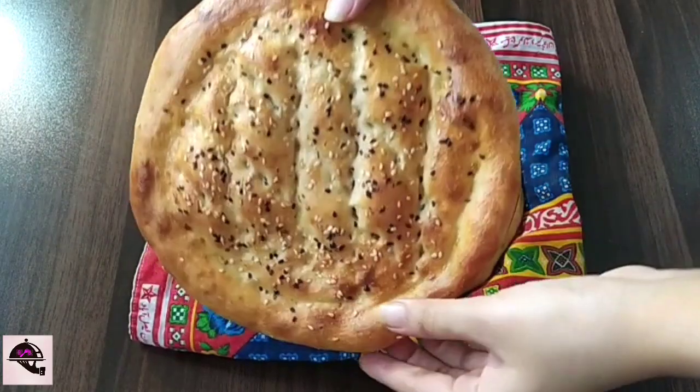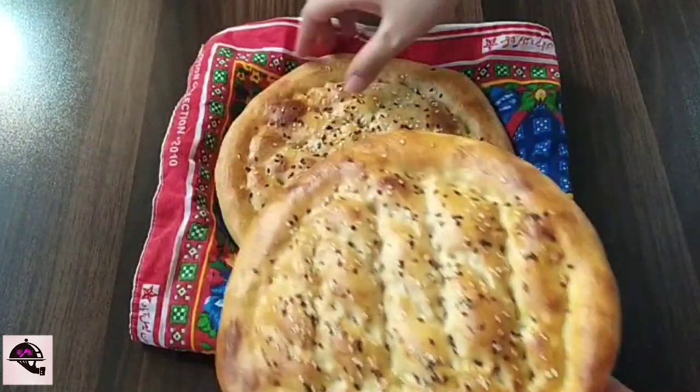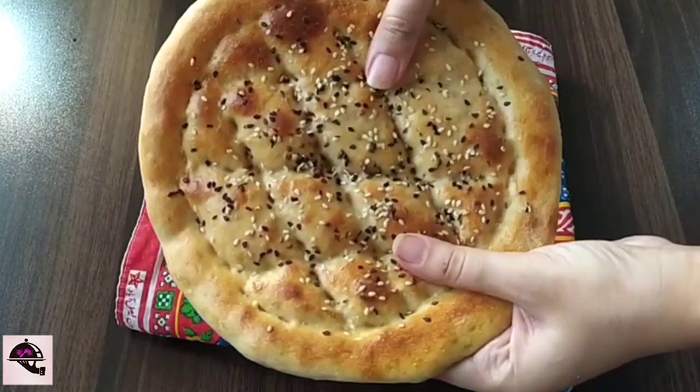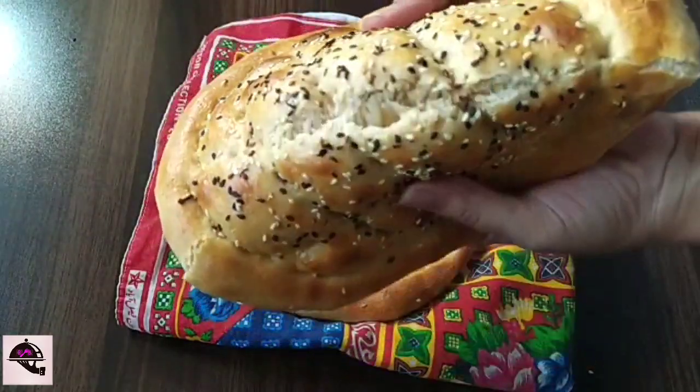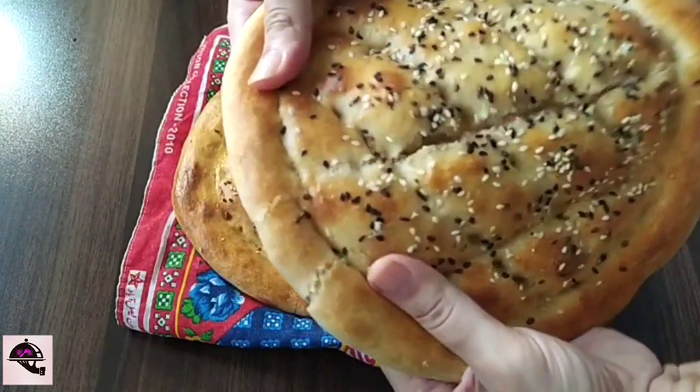Assalamu alaikum and welcome to my YouTube channel Recipes by Vangash. Today we will share with you the wheat flour recipe. This recipe is a very easy recipe. This recipe is very soft and delicious. We will add specific ingredients to this recipe. This recipe will be very soft.